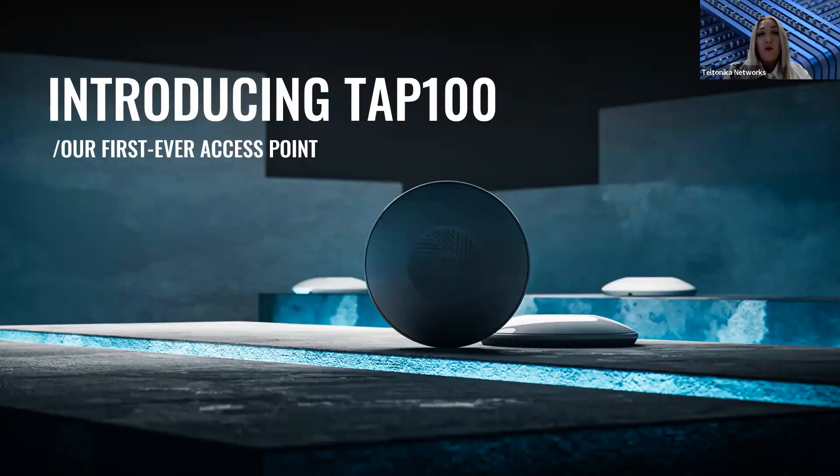Hi, my name is Evelina, from the marketing team at Teltonika Networks. It's been a while since we launched our TRB143 MBUS gateway, and today I'm extremely happy to introduce not only a new product of Teltonika Networks, but also a new product category in our portfolio. During this webinar, we will talk all about access points and, of course, about our TAP100 device.